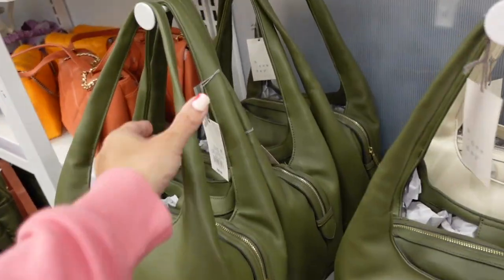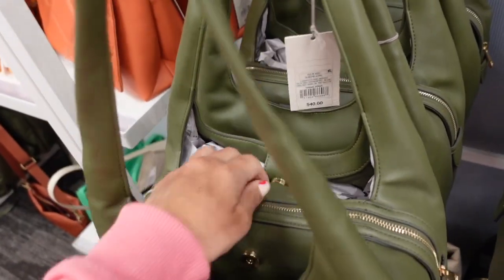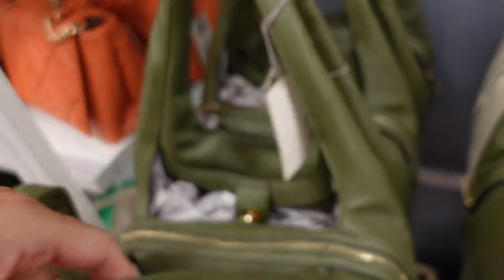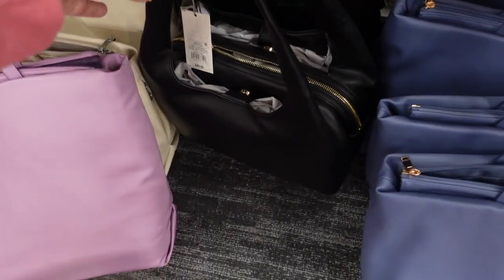New shoulder bags from A New Day. This has a double strap for really nice support, two snap compartments, and a zipper compartment in the center. These are $40 and come in green, bone, and black.